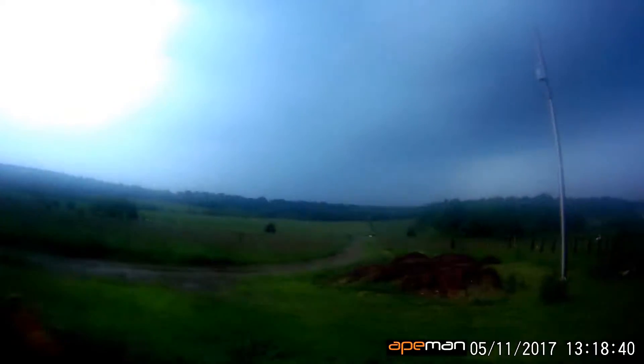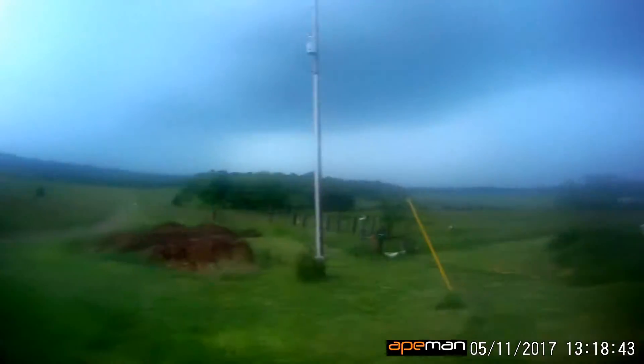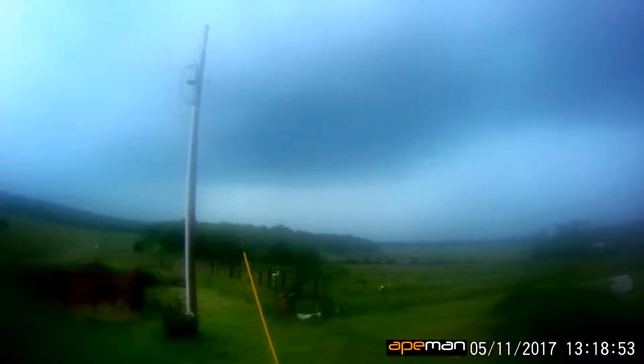We're under a tornado warning right now and I get the feeling the spot they're watching is over here. I'm not seeing anything right off hand. We've got some pretty good stuff up here too but that's to our north side — it's usually not an issue. But I am concerned about this over here a little bit. I'm going to keep an eye on it and see what happens.